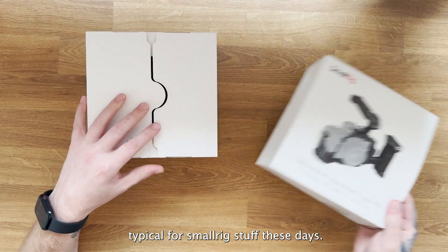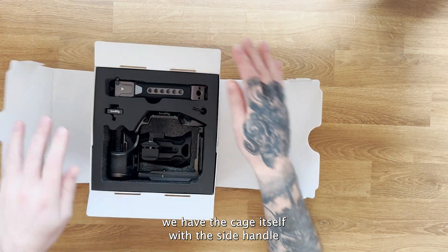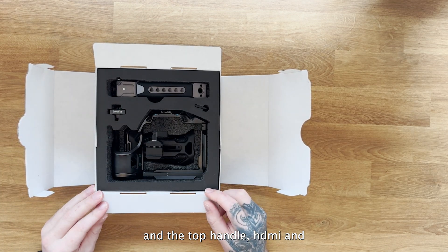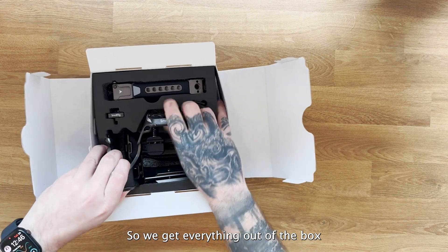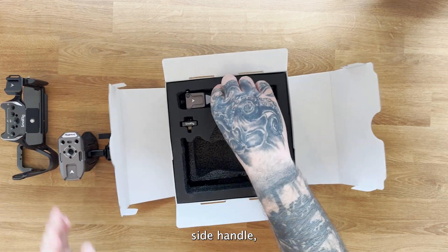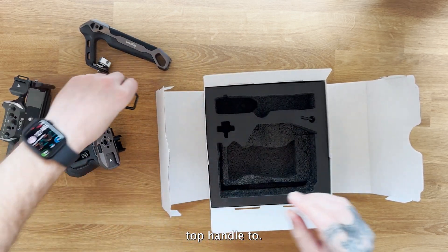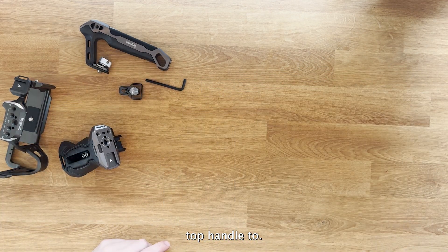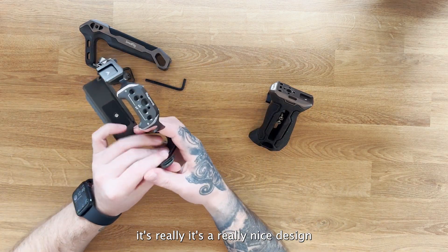It comes packaged in a normal box, pretty typical of SmallRig stuff these days. Inside we have the cage itself with the side handle, the top handle, an HDMI clamp, and an allen key. Getting everything out of the box, it's quite well packaged — nice and sturdy.